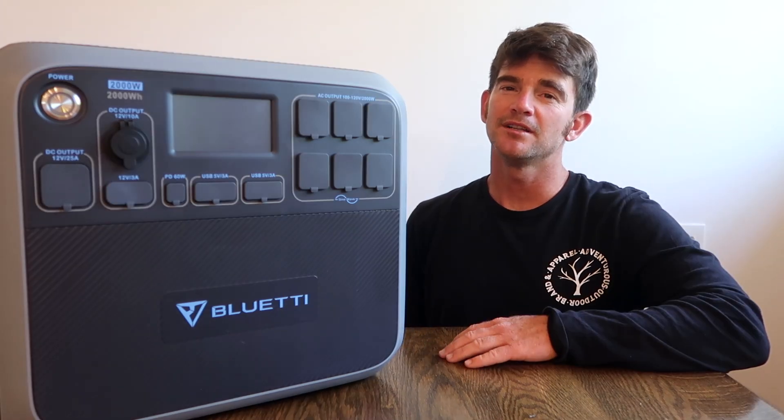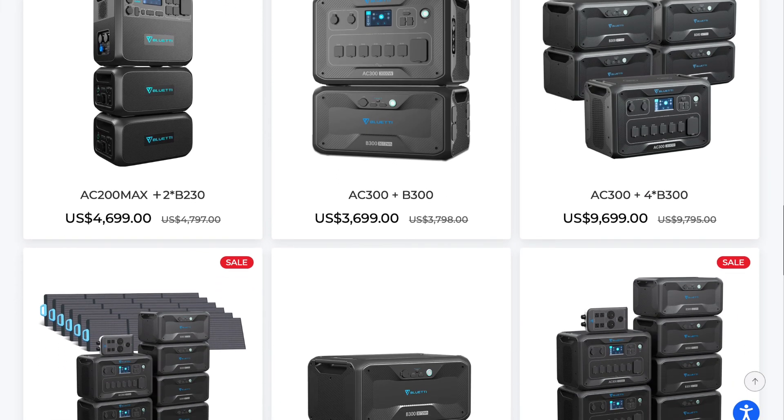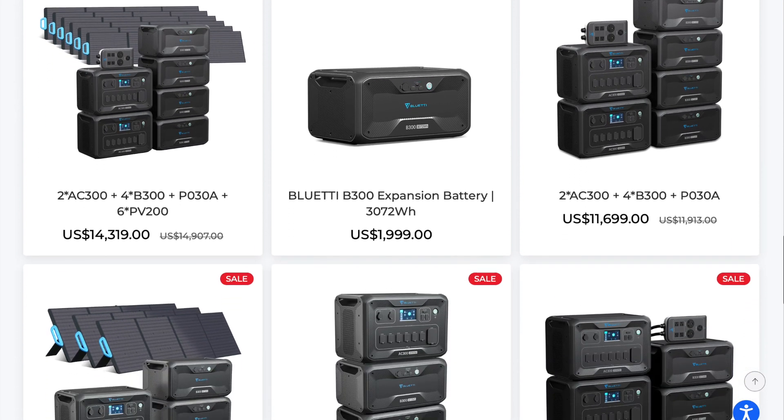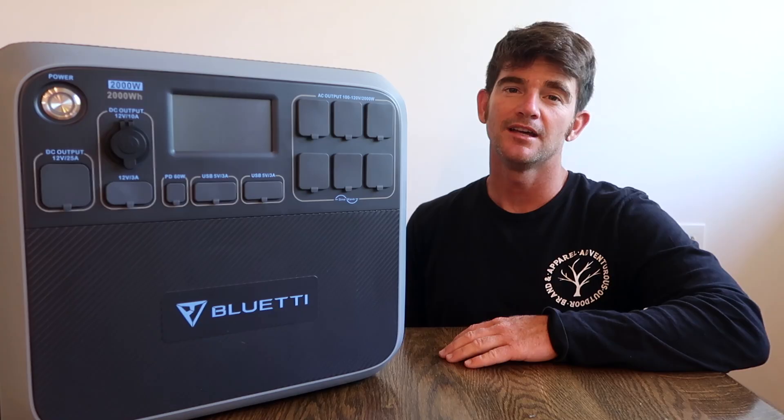I hadn't really decided what electrical components I wanted for the new camper when Bluetti reached out to me, but after looking at some of the technical specs and reviews online for some of their larger solar generators, I got pretty excited about the AC200P and Bluetti agreed to send me a unit to try out.